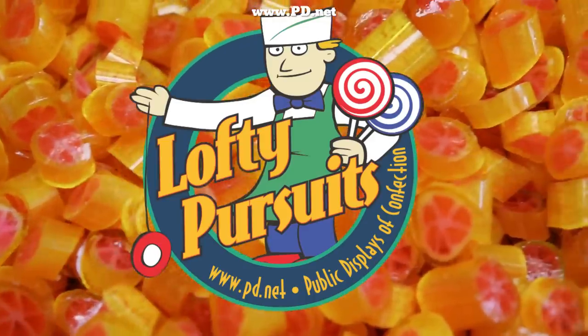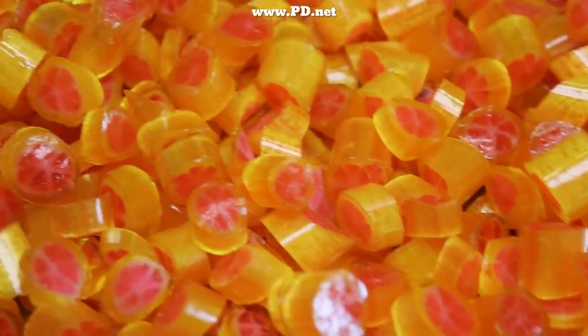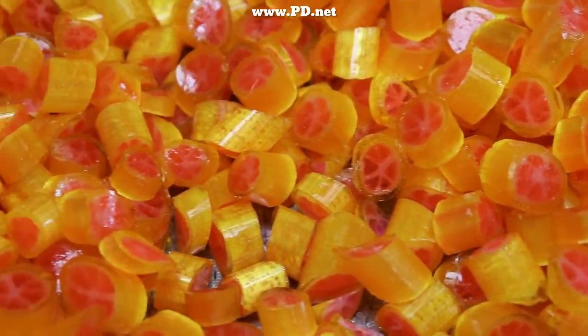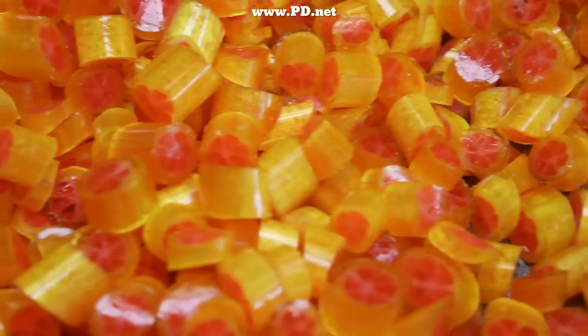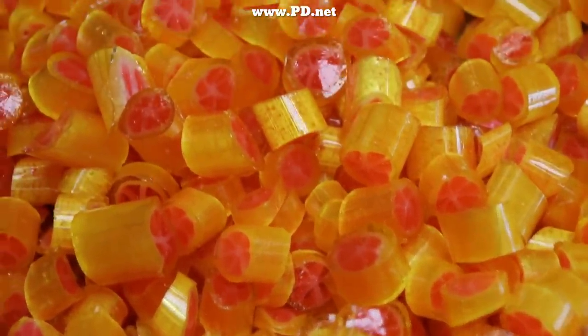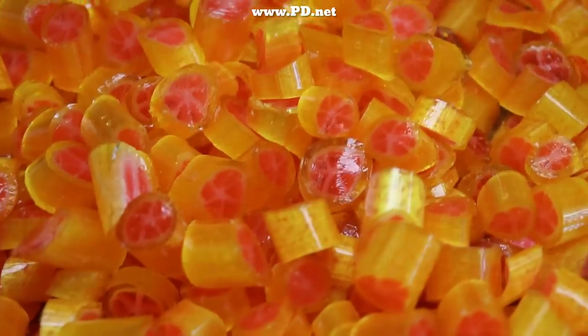We're located in Tallahassee, Florida, right off the Thomasville Road exit of I-10. We're open from 7 a.m. to 10 p.m. We don't make candy all the time, but we make it a lot and you may be lucky enough to catch us doing it. Thanks to everyone who visited in person — we really appreciate that. Thank you for watching; see you in the next video.